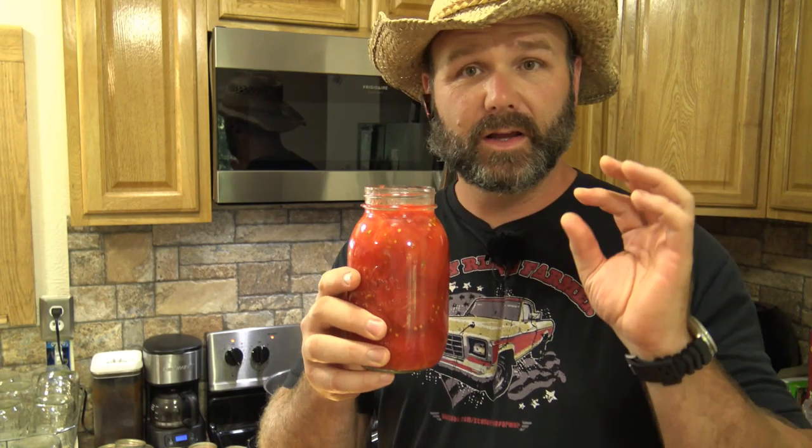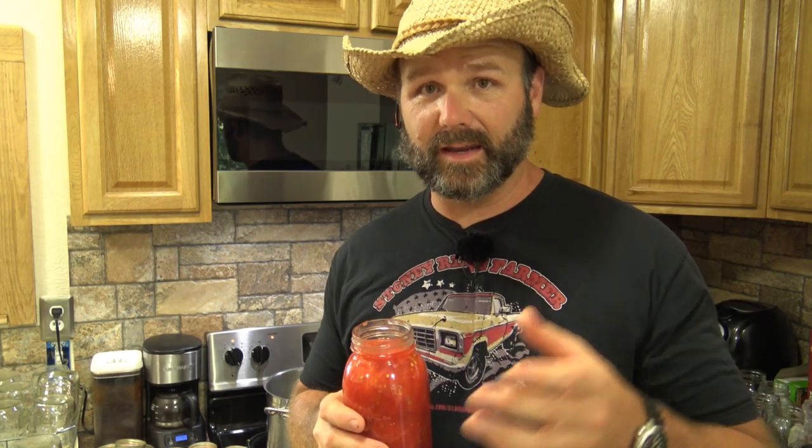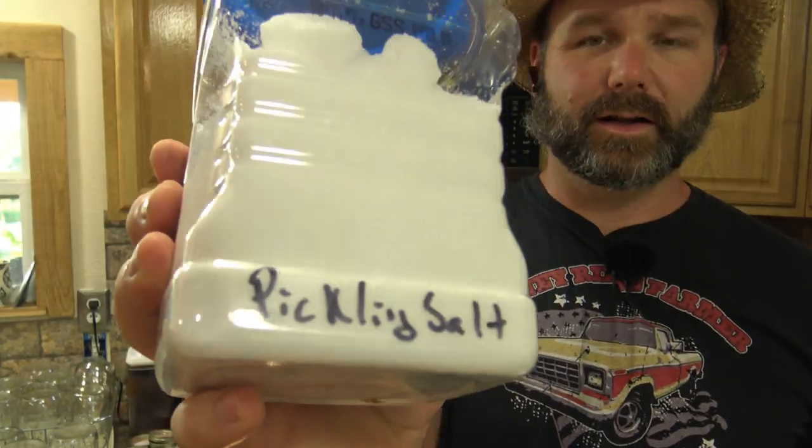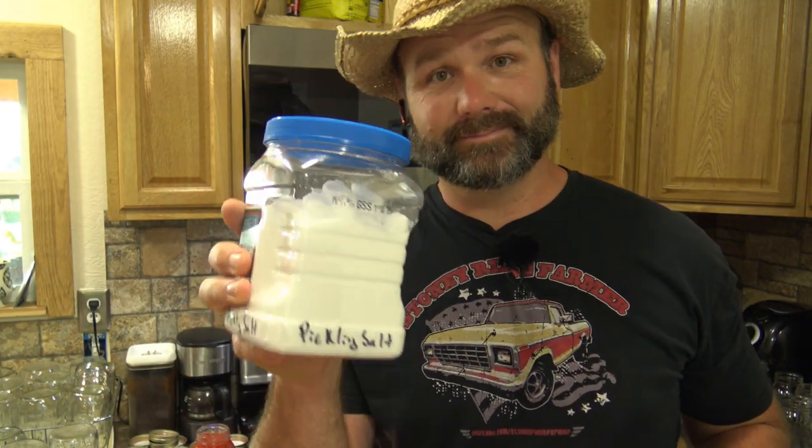We're adding one teaspoon of non-iodized canning or pickling salt per jar. If you're using the water bath method detailed in the Ball Blue Book, you'd add one quarter teaspoon of citric acid or one tablespoon of lemon juice. But since we're using a pressure canner, we don't need those additives — just salt and tomatoes. Tip: buy salt in bulk and keep labeled containers for pickling salt versus regular iodized salt.